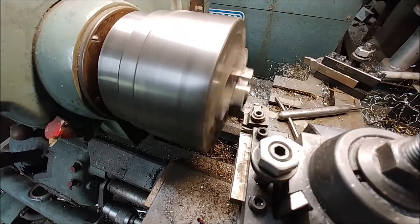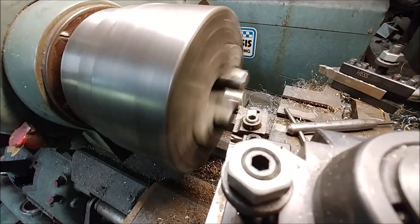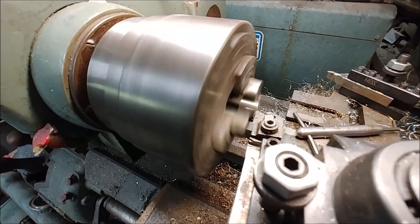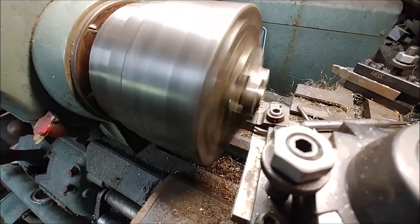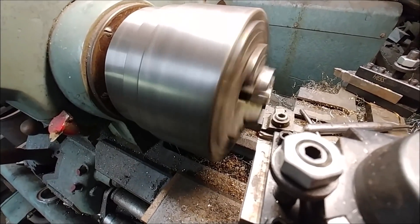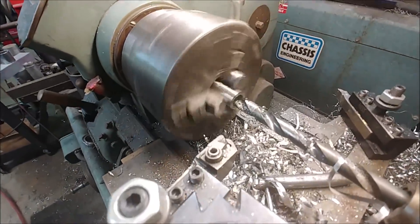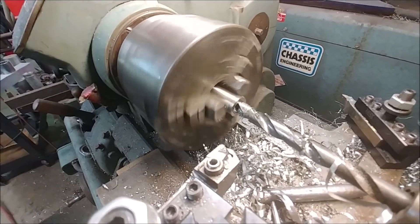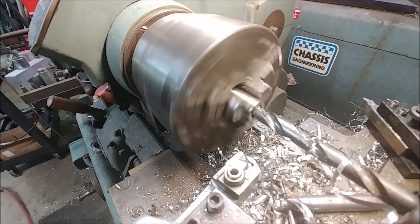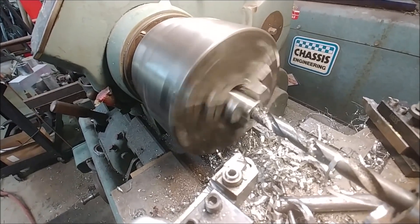I ran up to Britt's on Friday and yesterday to quickly make some bushings to hold the foreplane onto the forward bulkhead. Here I'm working on a stainless steel rod on the lathe, cleaning up the end in preparation for drilling and reaming a hole through the middle. There were four of these bushings — two short ones and two long ones.